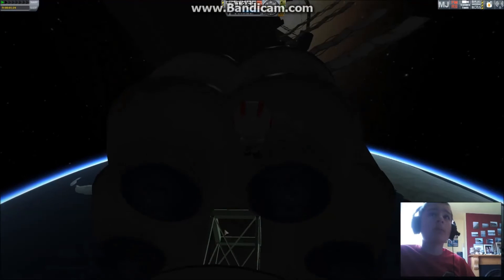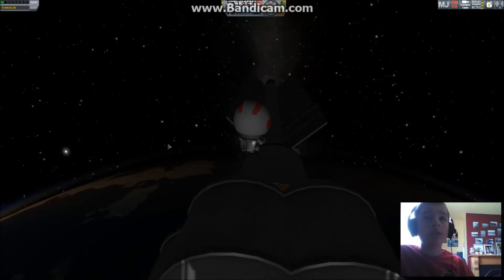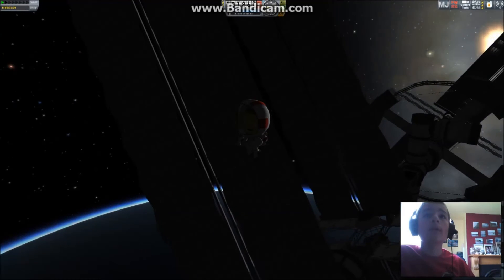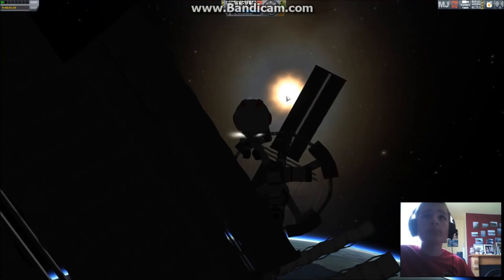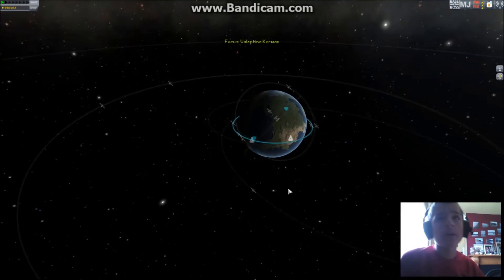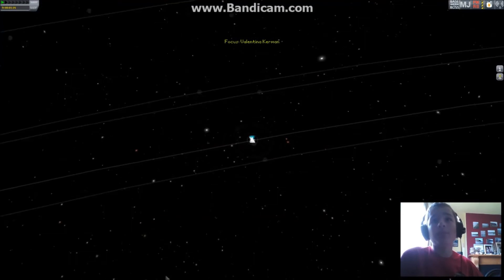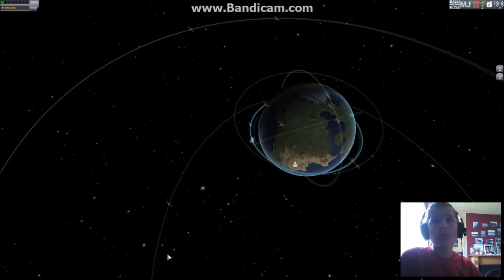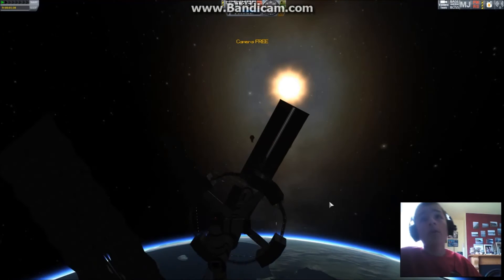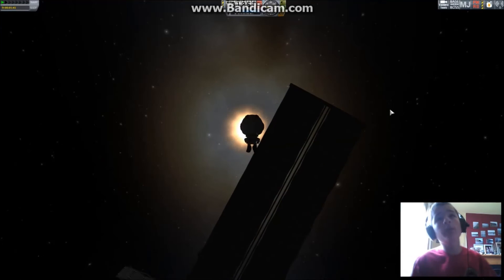These look off. I don't know — too bad, I guess. Those are definitely off. Okay, we'll stop burning prograde and Val is going to dodge that solar array.